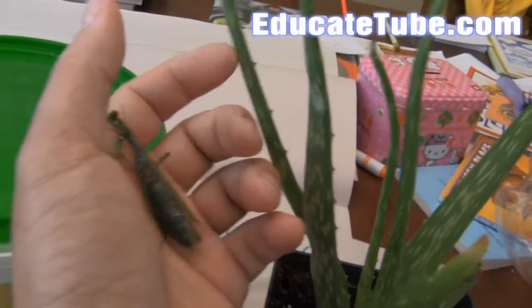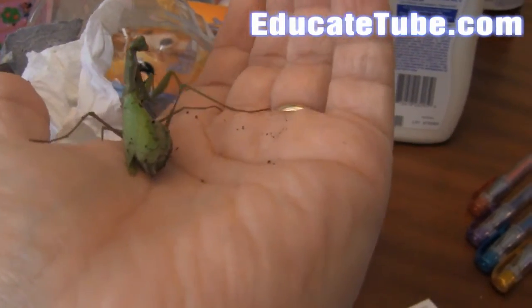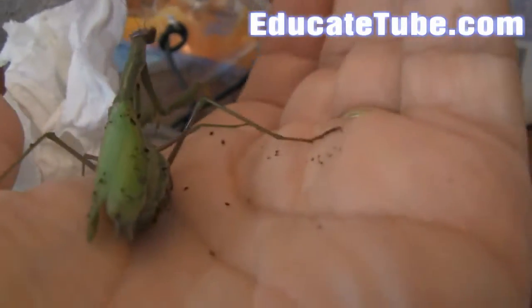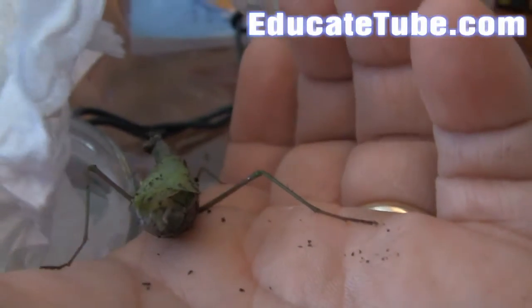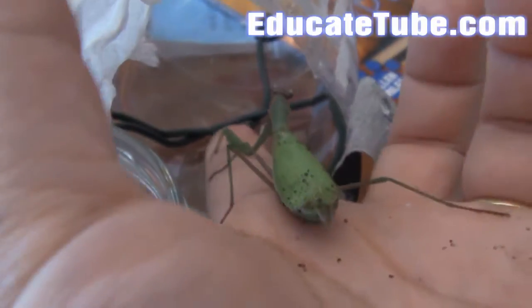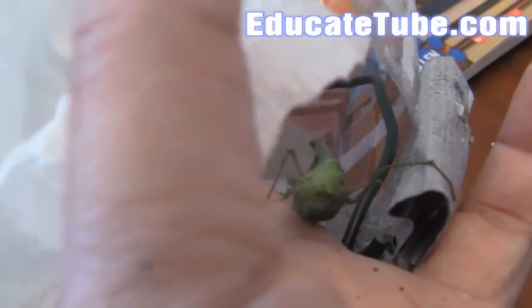Always be gentle with her — she's a really cute creature. So let's put her in. Go inside. Good girl. I know you like my fingers, but you got to go in. I'll feed you again tomorrow.